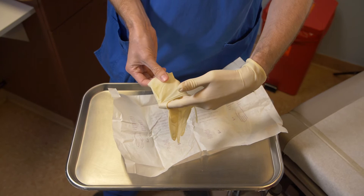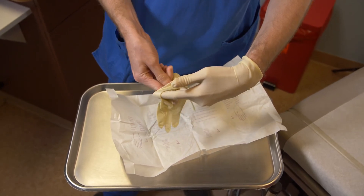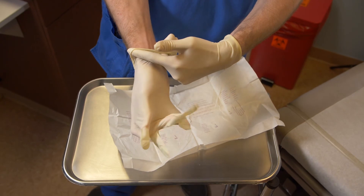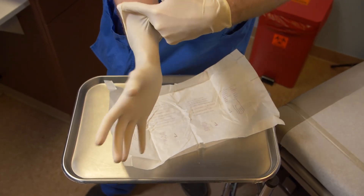Do not drag the glove across the package or allow it to touch any unsterile area. With the palm up, slip the second hand into the glove. Do not allow the outside of the gloves to touch non-sterile skin, and be especially mindful of the thumb. Adjust the gloves on the hands as needed, but avoid touching the wrist area. Keep gloved hands above the waist and away from the body, and do not touch non-sterile surfaces with your gloved hands.